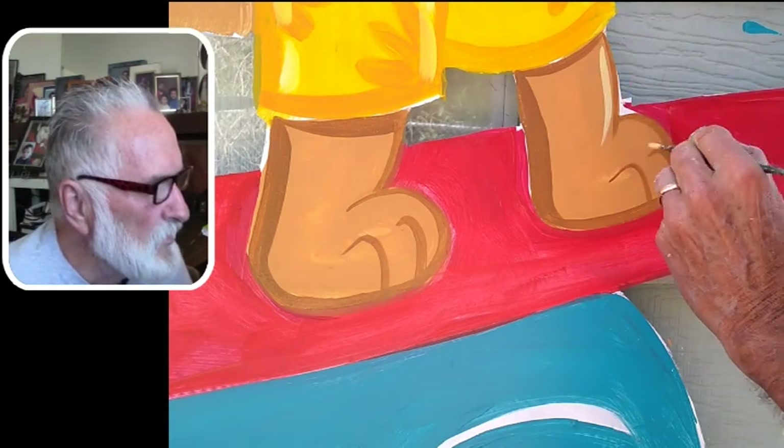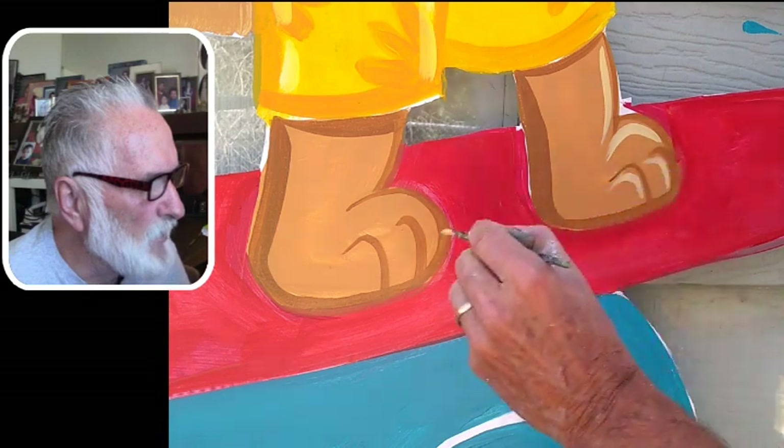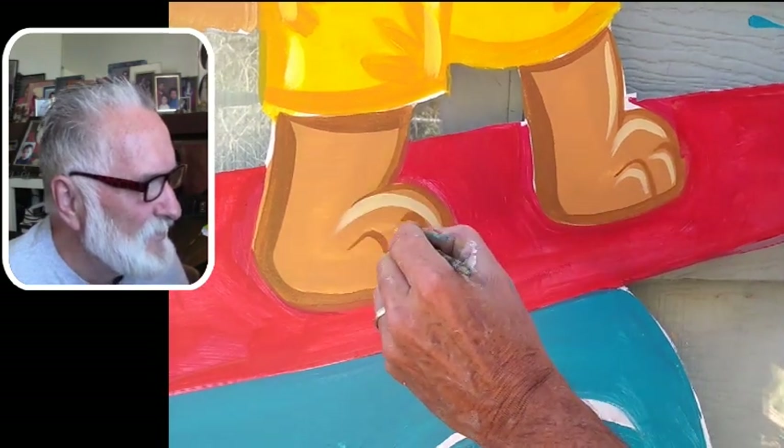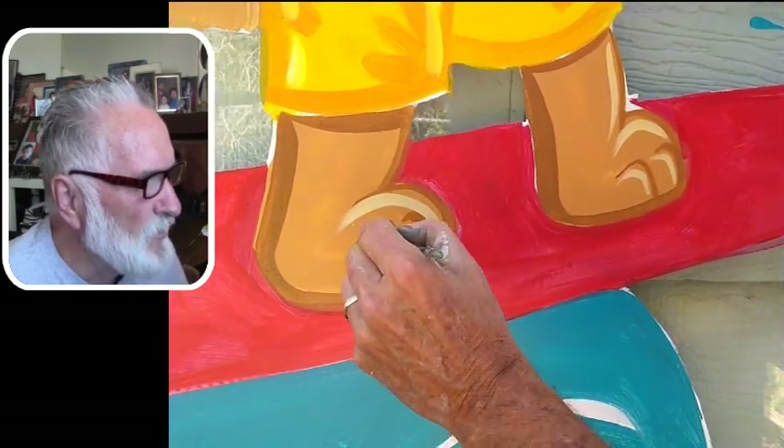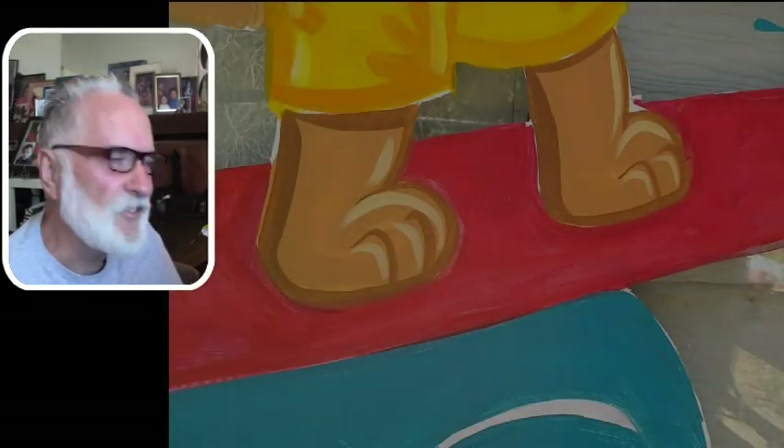Now here I'm going in with what I'd call a butter color or a banana color — a really mellow yellow. With just a few flips of the brushes, that's done.